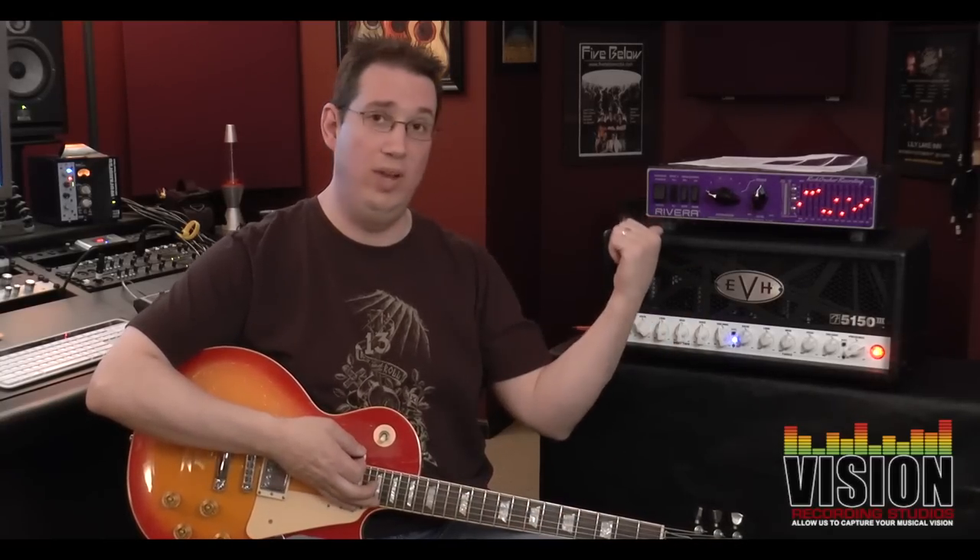Thank you for liking, subscribing, and sharing these videos — I know they're helping a lot of people. If you do send me an email I will get back to you. Until next time, thanks again for joining me at VisionRecordingStudios.com. The Rivera Rock Crusher Recording is a little bit pricey — it's not for everybody, it is an investment — but if you're looking for a way to record high-gain tube amps at a low volume level, this is one way to do it, and you're getting two units in one, so it is a great product and I do recommend it. This is gear I use personally in my own home studio — it's not something Rivera sent me.